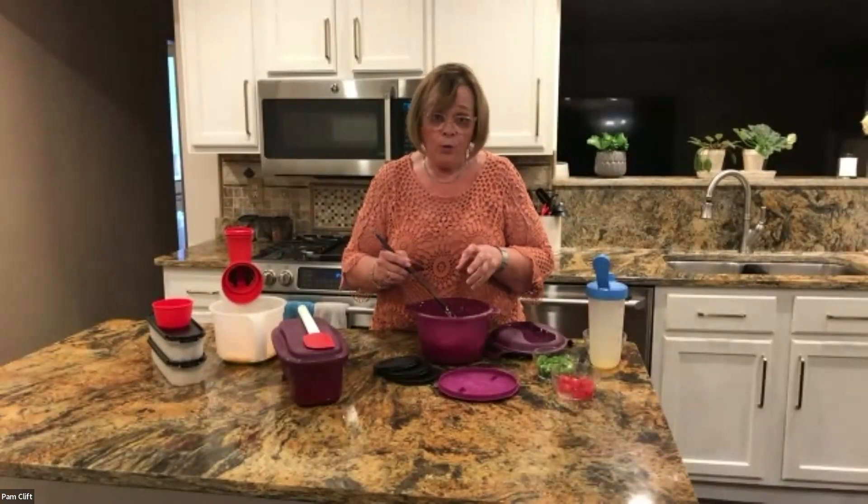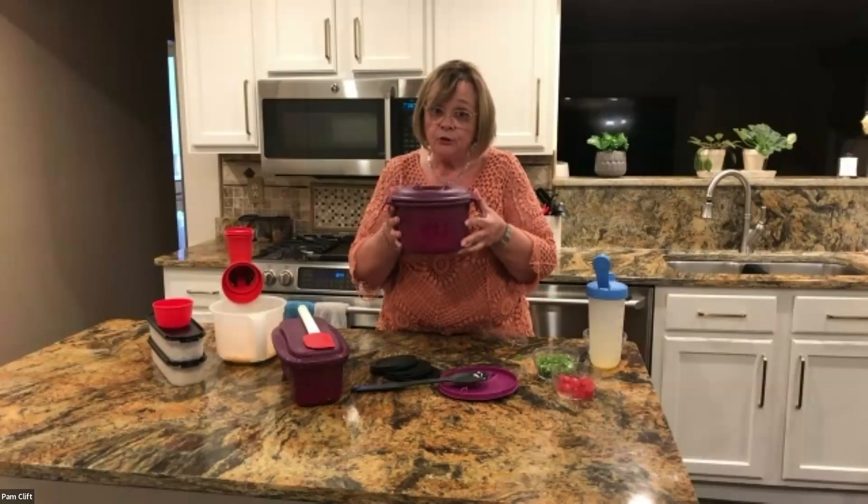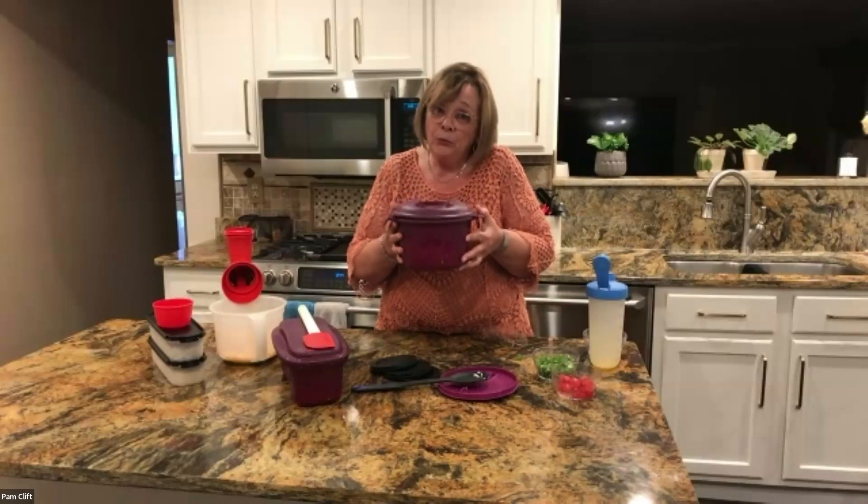A box of instant rice costs about $3 and gives you 28 ounces — about 14 servings. For that same $3, you can buy a three-pound bag of regular rice and get a whole lot more out of it, and it's super simple. Even with minute rice, you still have to boil water. With this, you just put it in the microwave and walk away. You can also refrigerate it, serve out of it, and reheat it — just add a little water and put it back in the microwave. So it's $35, or if you buy the set, just a little over $11. Pretty good deal.